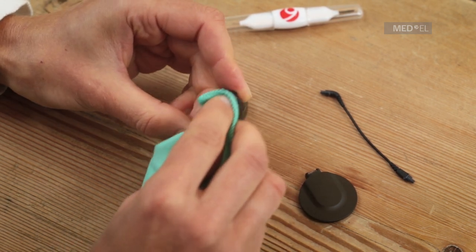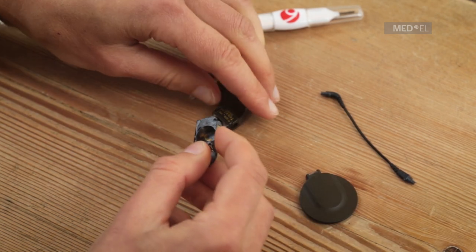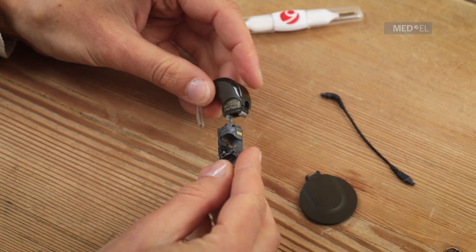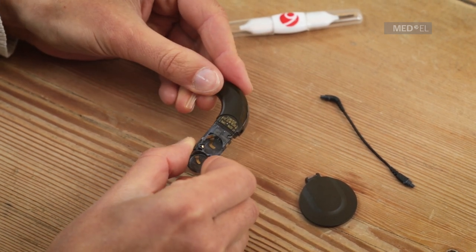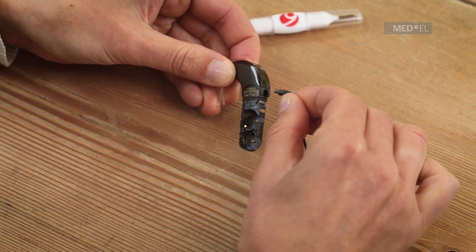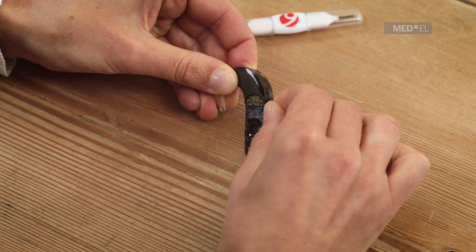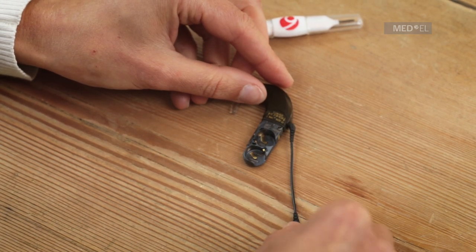If you don't see any signs of damage, however, you can reassemble your audio processor. First, attach the battery pack frame to the control unit and note the mechanism that secures the control unit to the frame. Then plug the coil cable into the control unit, and note the correct orientation of the coil cable socket. Connect the coil cable to the DL coil.